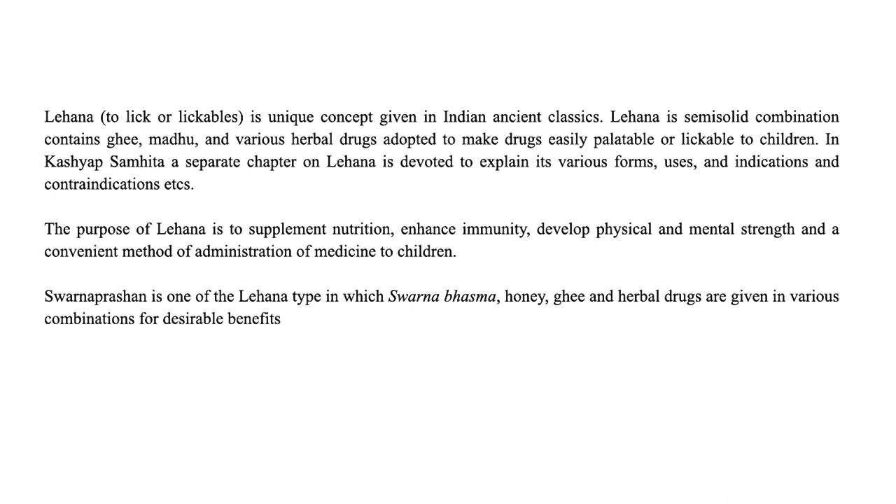Starting with Lehana, it is a unique concept given in Indian ancient classics. Lehana is something which is semi-solid containing ghrita, madhu and various herbs in different forms, concentrations or combinations to make drugs easily palatable and lickable to children. In Kashyap Samhita, a separate chapter on Lehana is devoted to explain its forms, uses, indications, contraindications, etc. The purpose of Lehana is to supplement nutrition first, enhance immunity second, and then the development of physical and mental strength. It is also a convenient method of administration of medicine to children.